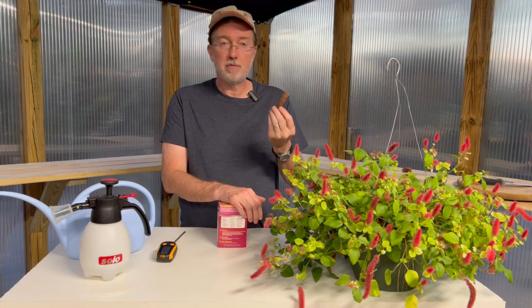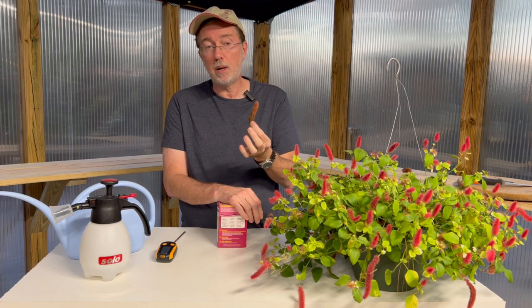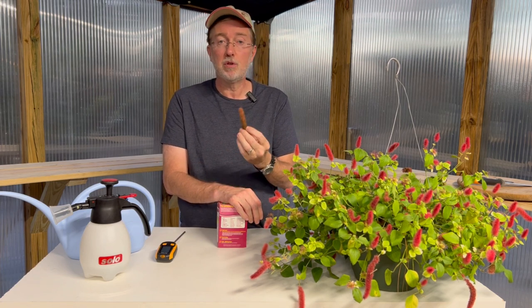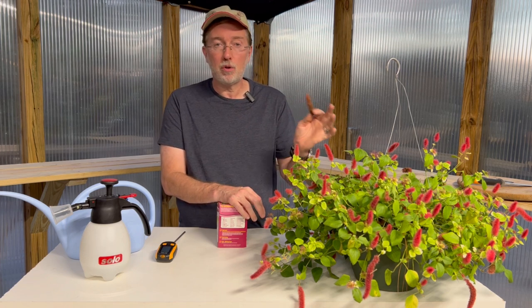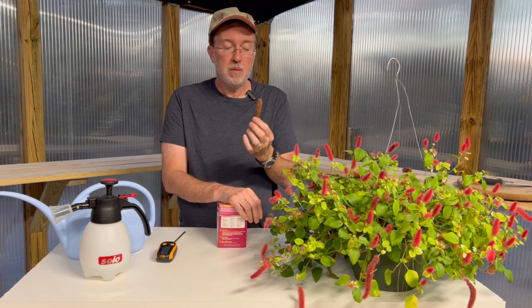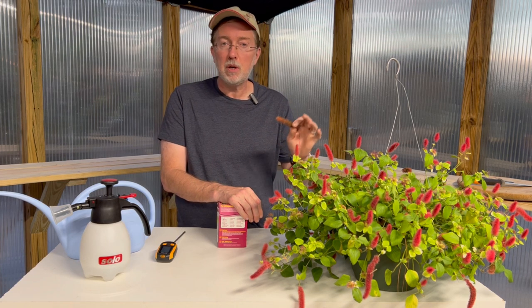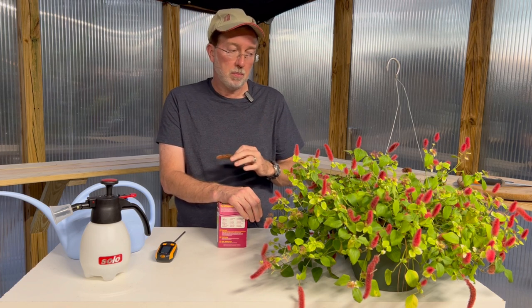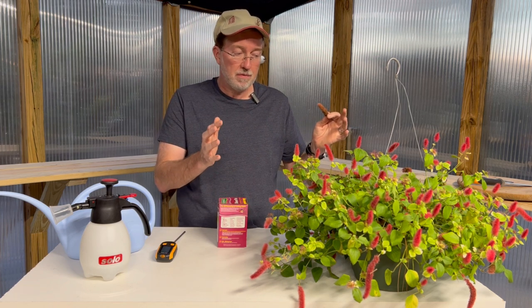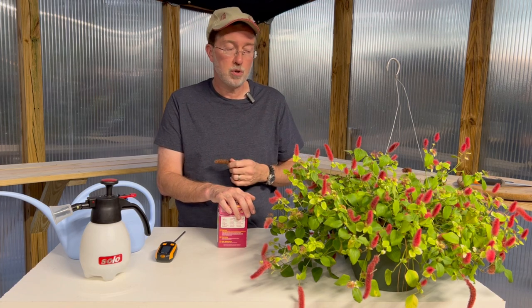When some of my flowers started fading on the chenille plant earlier in the summer, I thought it would be a great opportunity to grow some from seed. But after doing more research, you're much better off taking a cutting. Since the chenille plant grows as either a female or male plant, if you grow from seed you might end up with a male plant that won't produce a flower show like this, so it's a lot better to go with cuttings or a new nursery plant.